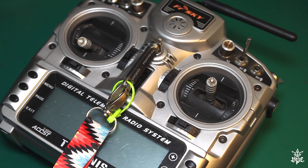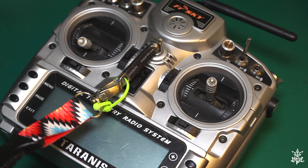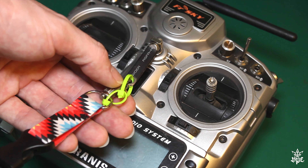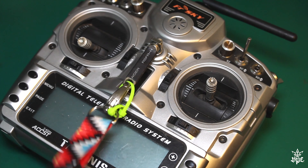There you go, I hope you enjoyed! Like I said, we're sorry if you lost some switchy boys, but that is the cheapest, easiest way to make sure that will never ever happen to your transmitter. Hope you enjoy!